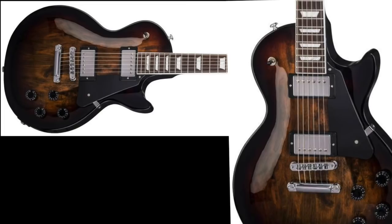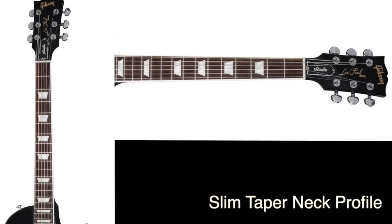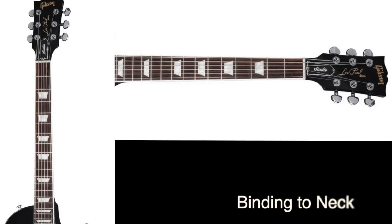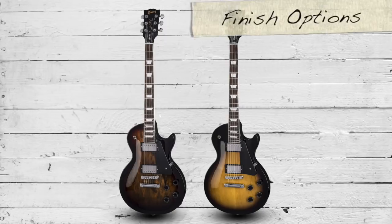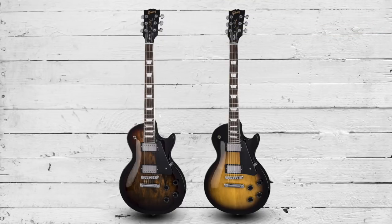Next up we have the Gibson Les Paul Studios. The 2018 Studios come loaded with Classic 57 pickups with coil-tapping capabilities. These have a slim taper neck profile with a bow neck, which is an interesting new feature added this year. The Studios are also ultra modern weight relieved, and finishes come in the form of a smokehouse burst on the left and a vintage sunburst on the right.